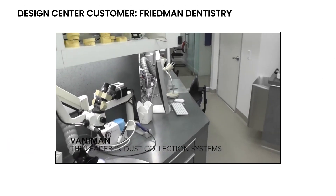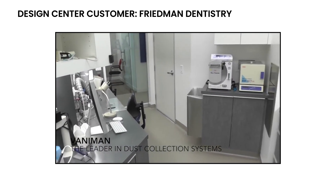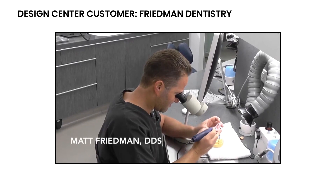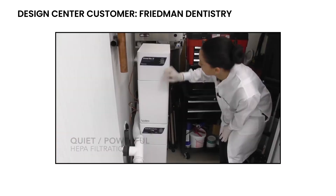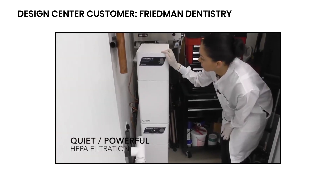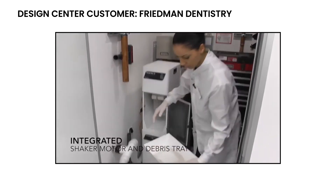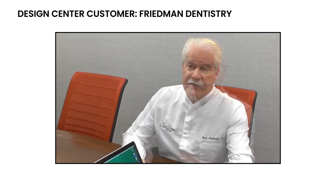One of the main features of a commercial lab is a suction system. One of the things you find out quickly in dentistry is if you don't have good suction, the place becomes a mess. And Vanaman has an excellent commercial system, but it's small enough, compact enough, and affordable enough that you can have it in your regular dental office.